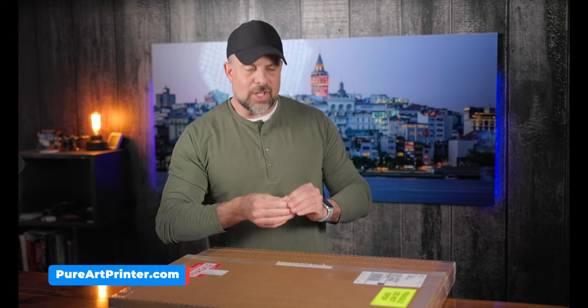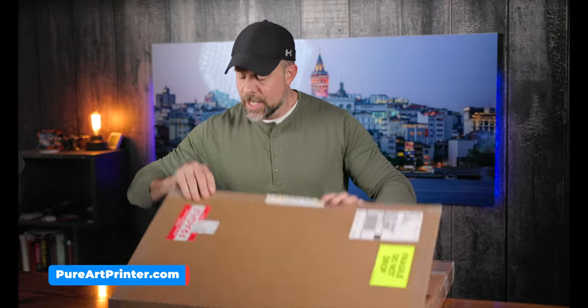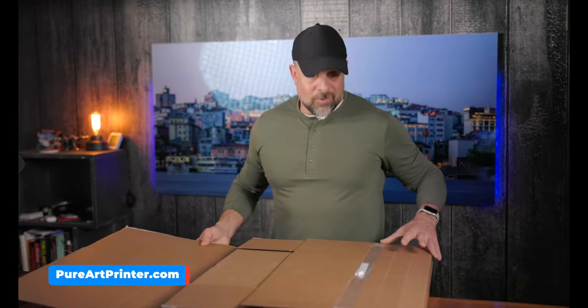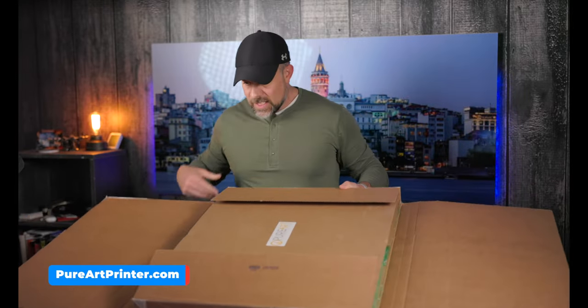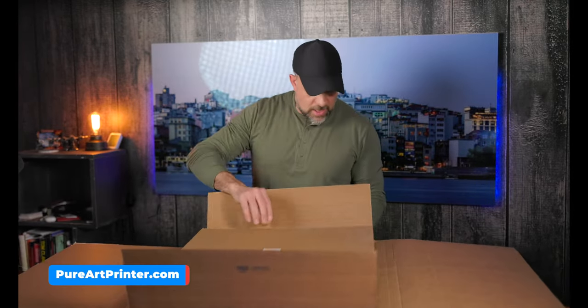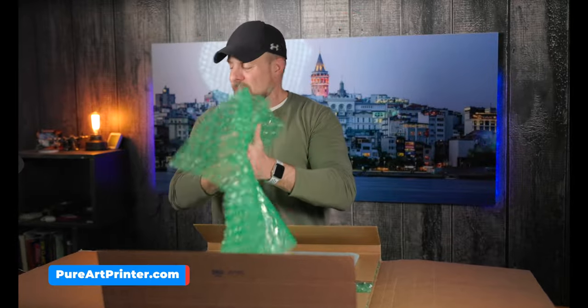Canvas prints are more susceptible to what I'm talking about because they shimmy around. If they are not packaged correctly, you'll get these white spots where the ink has rubbed through onto the canvas, and it looks really bad. You want this to be packaged for just about anything. As we're cracking this open, this box here is kind of just wrapped itself around the print. I like this already — we have a piece of cardboard on top and some very heavy bubble wrap.